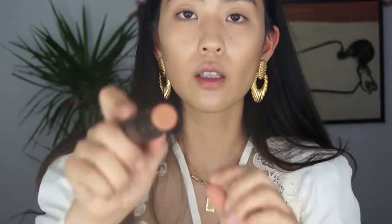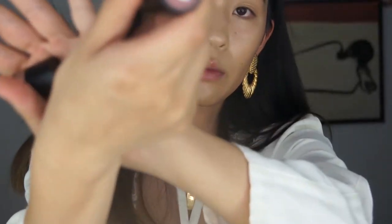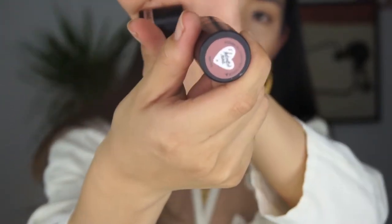Now bronzer — this is the Bondi Bay from Nudestix, and this is the first time I'm ever using it. It's just a little stick contour bronzer. I'm going to carve out my cheekbones. Wow, this is really creamy. I don't know if this is going to make everything slip and slide because of the Charlotte Tilbury underneath, but hopefully it doesn't. Just buffing that out.